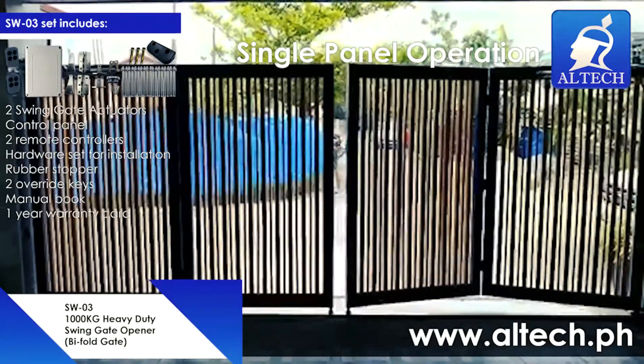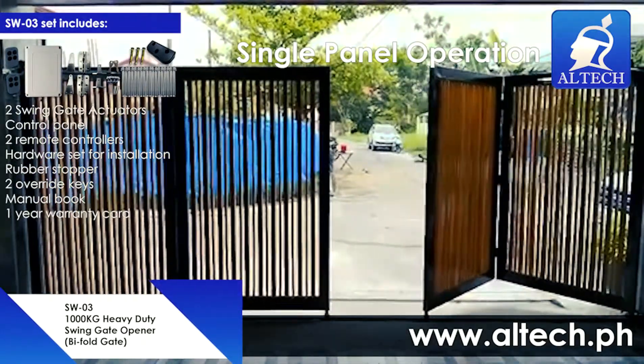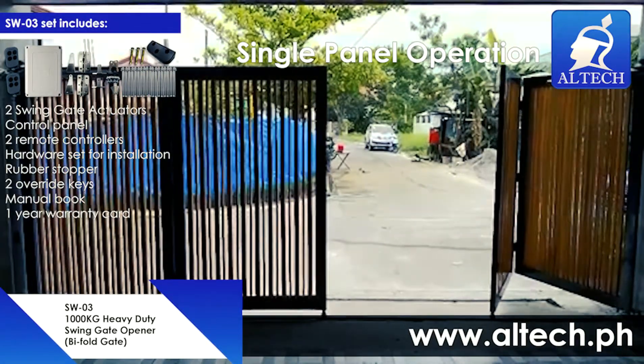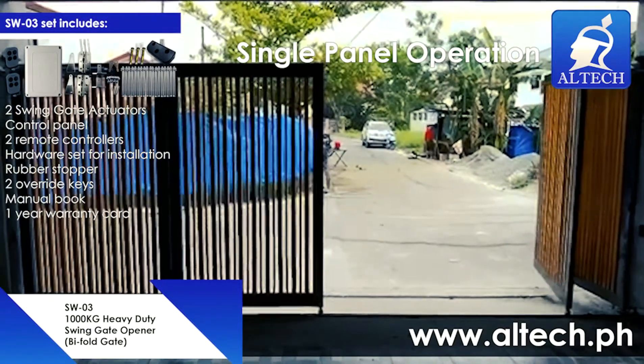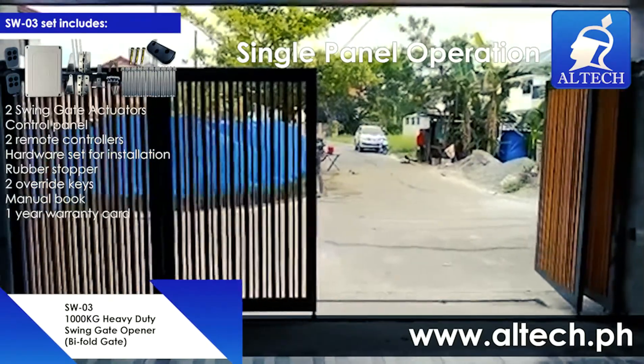The Altec Autogate SW03 Swing Gate Opener Set includes 2 Swing Gate Actuators, a Control Panel, 2 Remote Controllers, a Hardware Set for Installation, a Rubber Stopper, 2 Override Keys, a Manual Book, and a 1-Year Warranty Card.